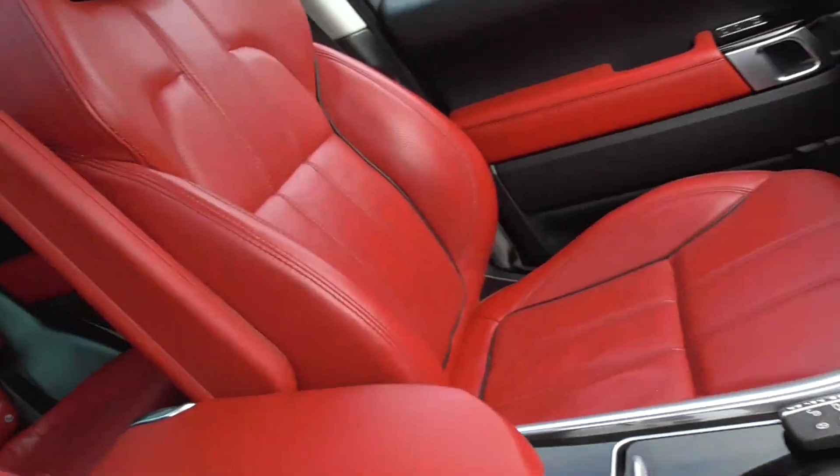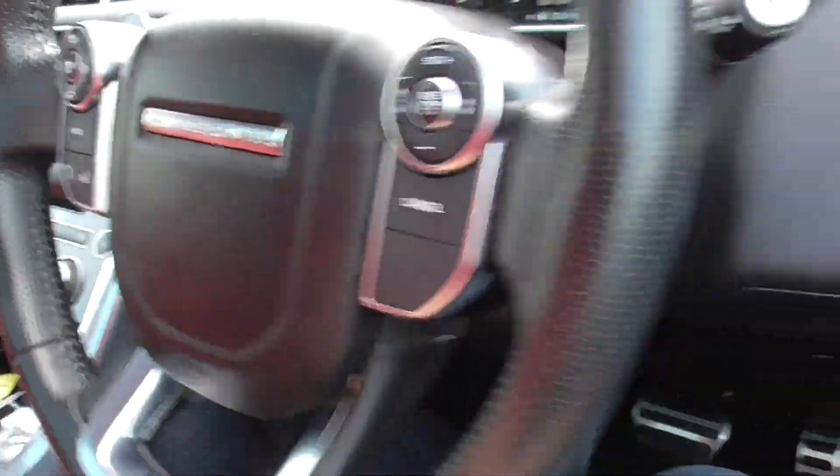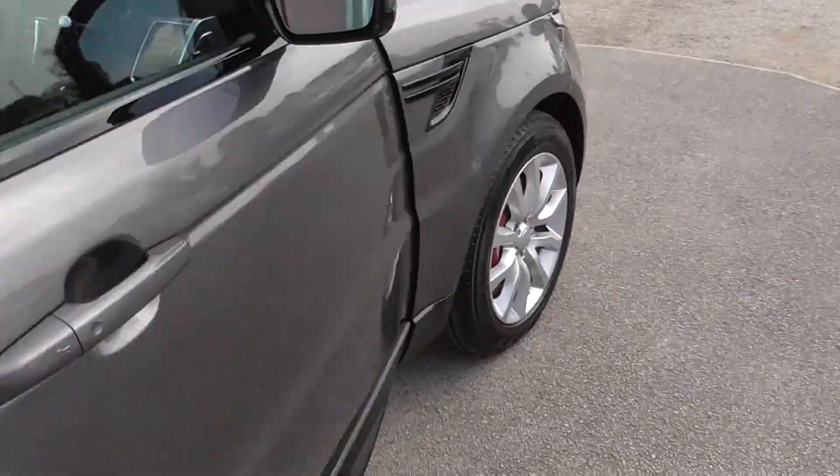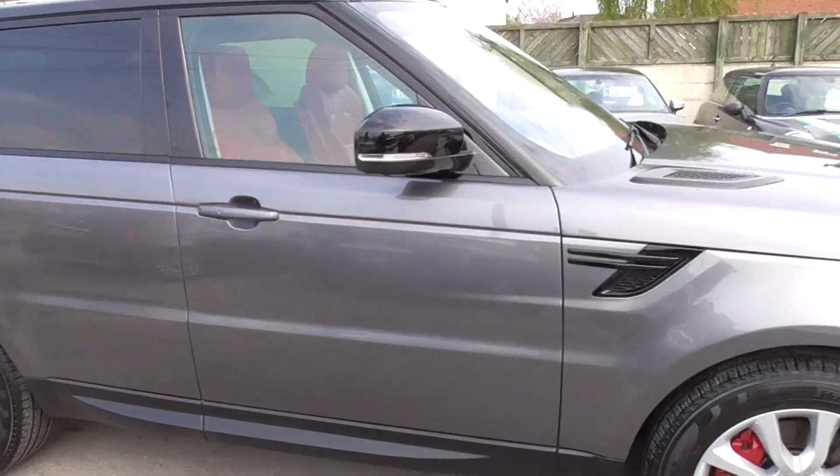Really nice car, drives really nicely as well. Full red leather, panoramic roof. So if you're interested in the car, please give us a call — the number's 01977 661055.